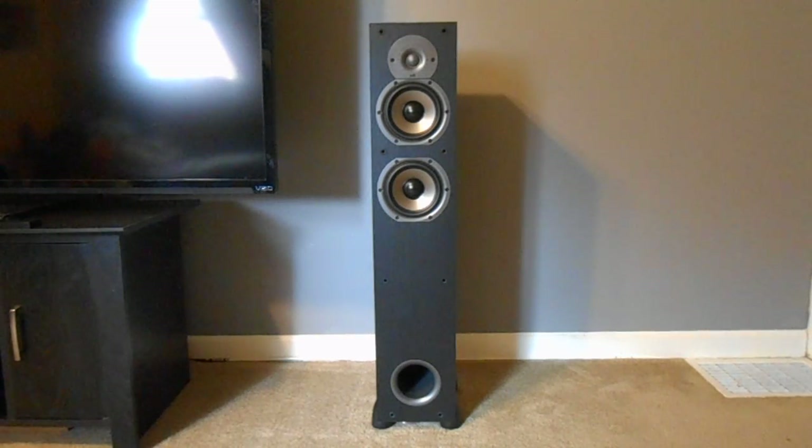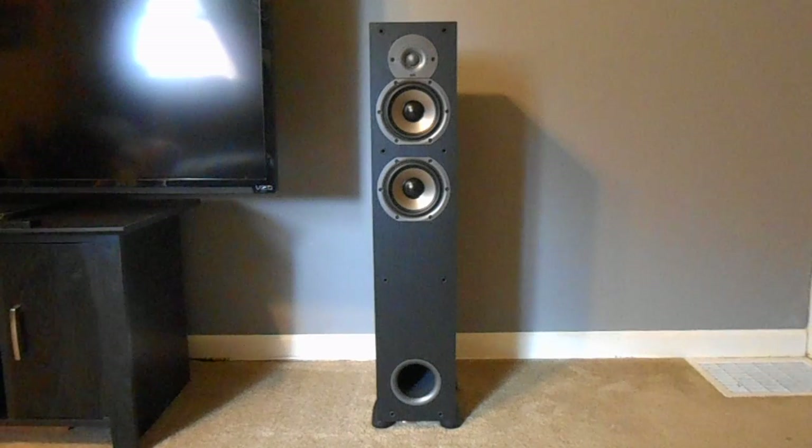I got these on sale from Newegg — 130 bucks a piece — so I thought that was fabulous. These are brand new, not refurbished or anything like that, straight from the manufacturer. I went ahead and got them in black. The difference from the Monitor 50 is these are all black — there's no silver on the front whatsoever.